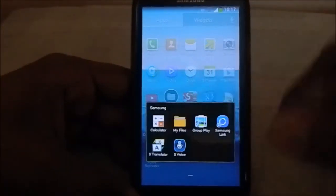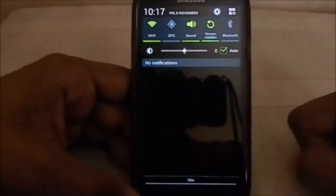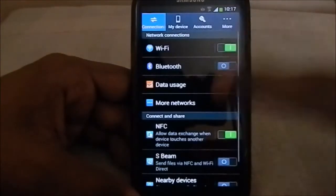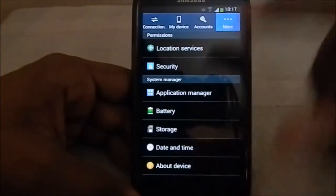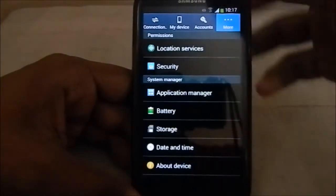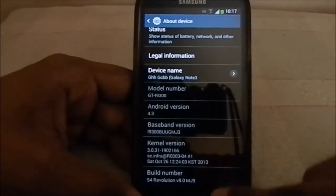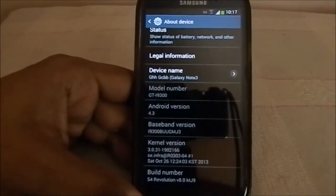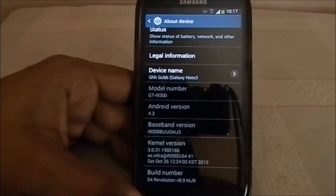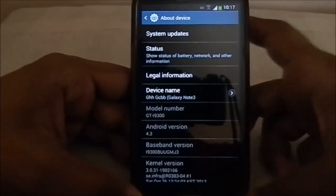Now let me show you the settings. Since this is 4.3, you have the tabbed settings like the official one - like the S4 or Note 3. The baseband version is XXUGMJ9, which is the 4.3 leak for our S3.